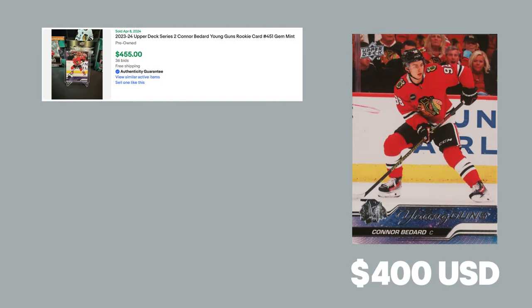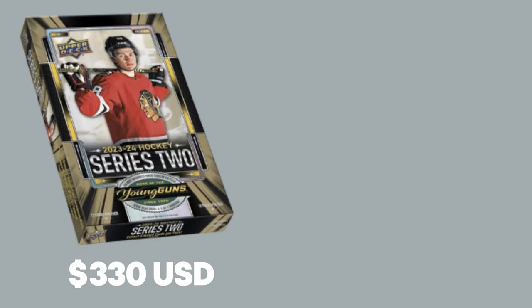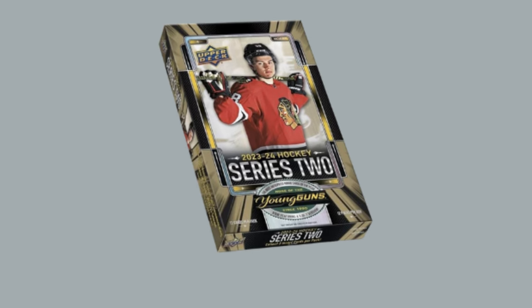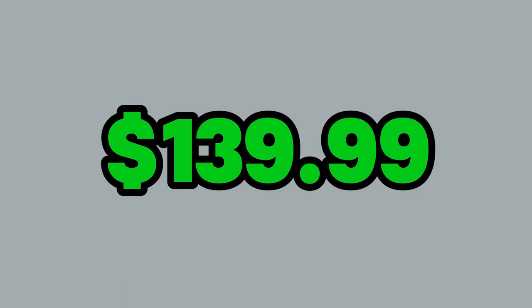Depending on condition, Bedard Young Guns sell for about $400 USD, and 23-24 Upper Deck Series 2 Hobby Boxes sell for approximately $330 USD. But what if I told you I know a way you can get your hands on the near equivalent of 23-24 Series 2 Hobby Boxes for only $139.99? Well stick around, because I'm going to show you how.